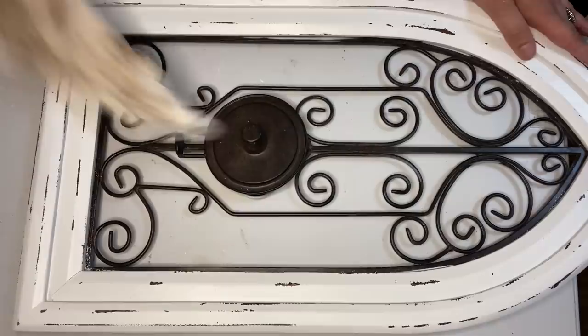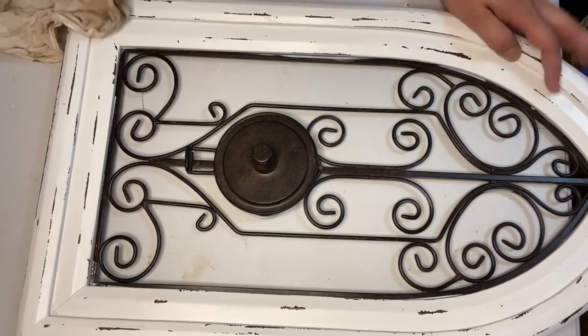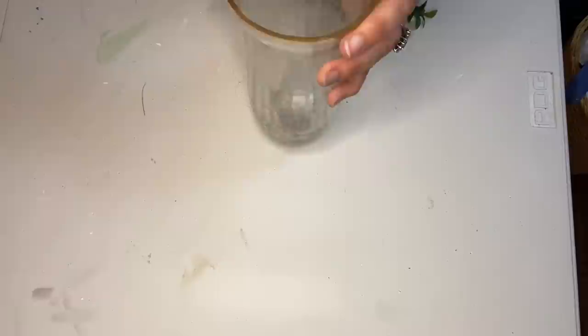Then I wiped it down. I didn't do a top coat because I was using the Rust-Oleum paint. You'll actually see in my next project that I had an issue with the Rust-Oleum paint that I've never had before. So maybe if I were going back to do this again I might put a coat of Mod Podge on top of it. This is going to be used inside so it shouldn't be too much of an issue, but you'll see what I mean in a little while.